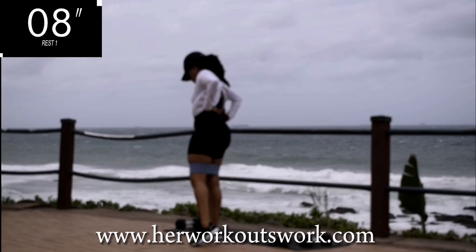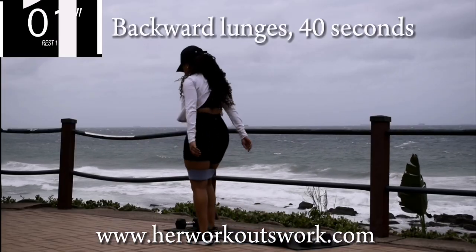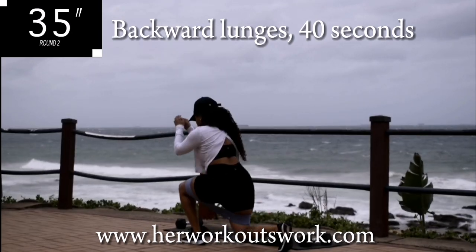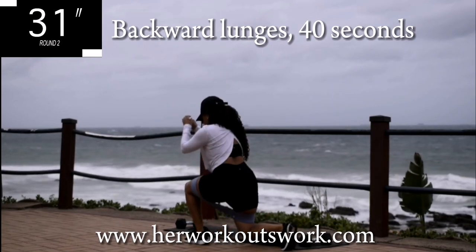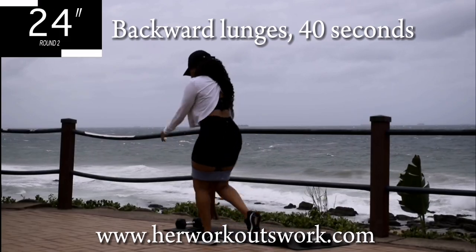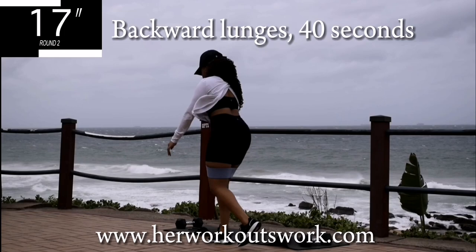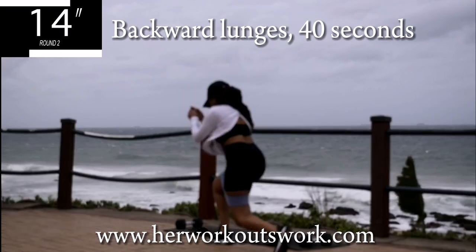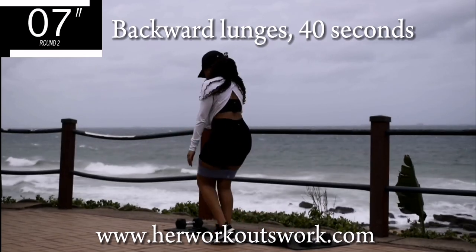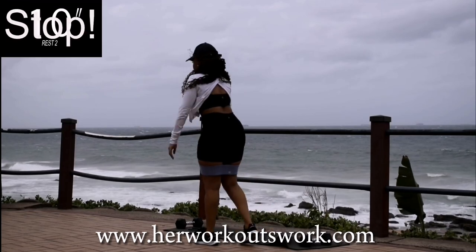Take a 10 second break. Up next we've got backward lunges. I told you this was going to be easy — backward lunges for 40 seconds. Remember, if you're enjoying these workouts, share them with your friends and also like the content; it really helps the channel grow and reach more people. You're halfway there. Easy peasy. Take a 10 second break.